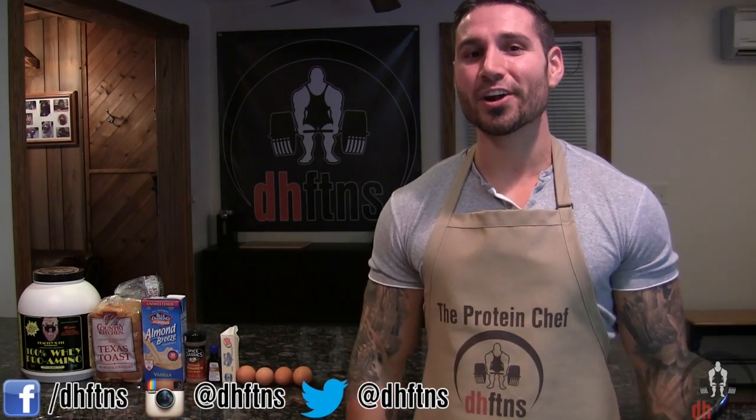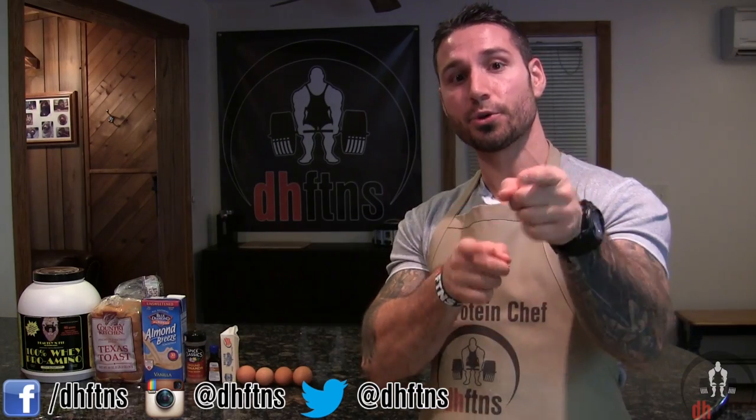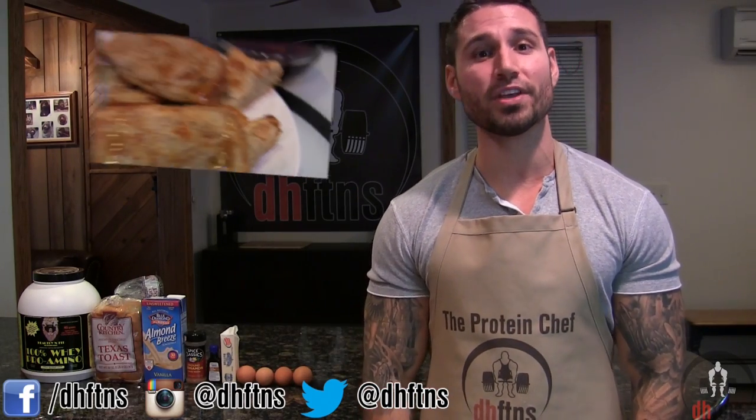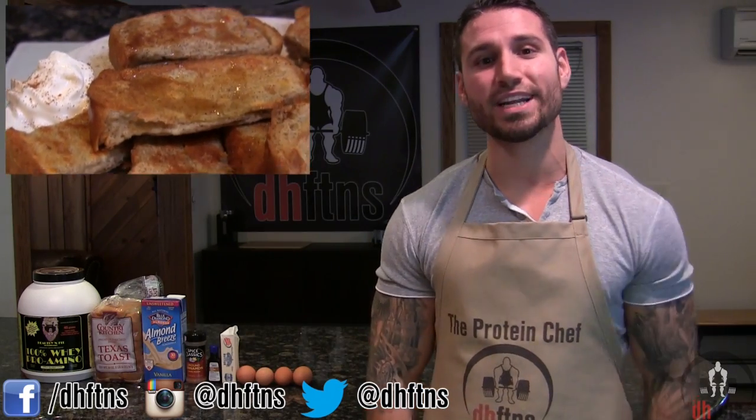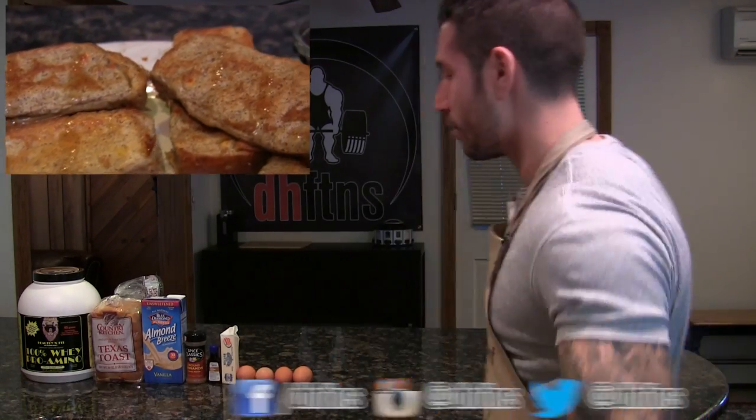What's up guys, this is Derek Haas from DHFDNS.com and today I'm going to show you guys how to make my bodybuilding French Toast Sticks. They're quick, cheap and you don't need a ton of ingredients, so let's get to it.